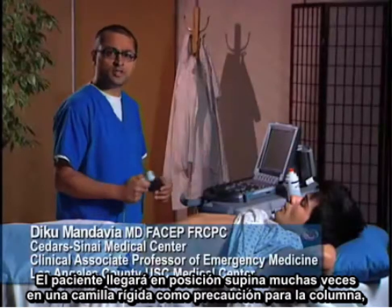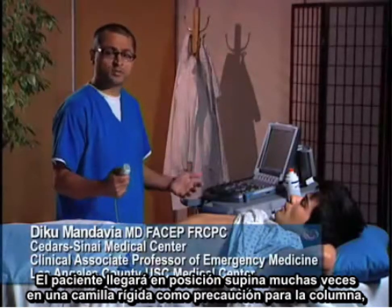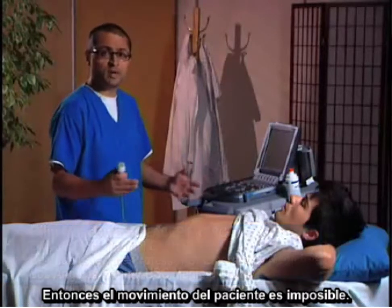The patient is going to arrive in a supine position, often on a backboard with full spinal precautions, so motion of the patient will be impossible.